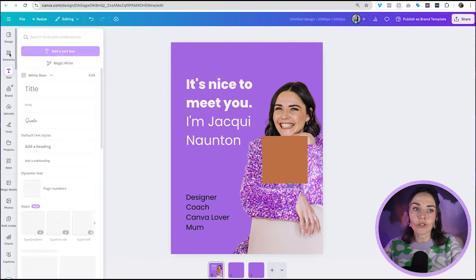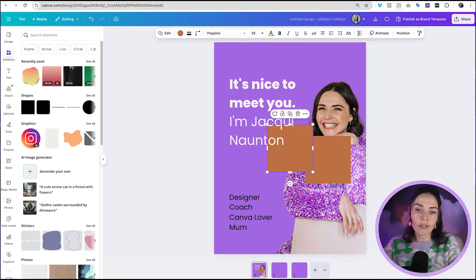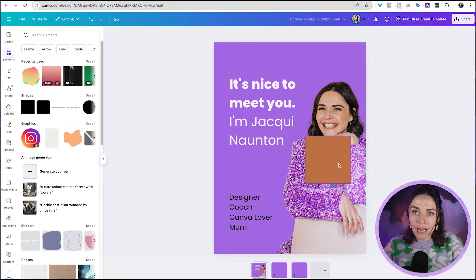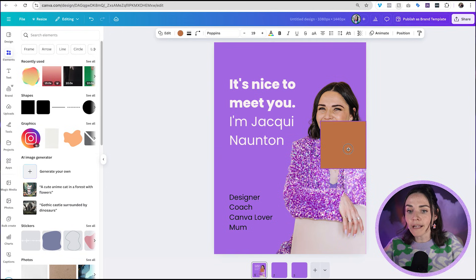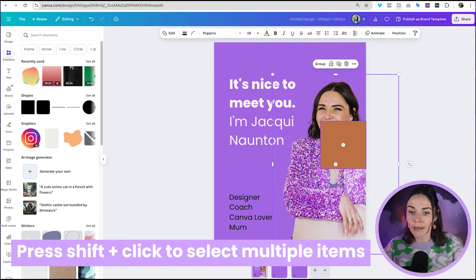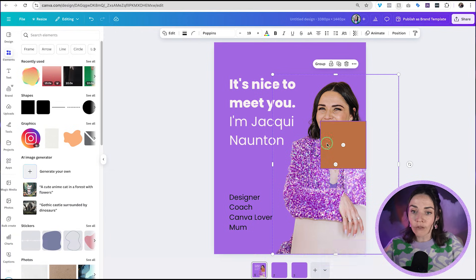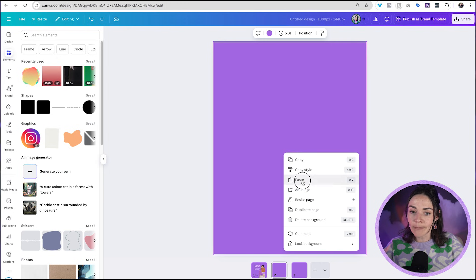Anything with a flat edge will be fine — don't worry about the color, we're just using it as a marker. Bring this square right to the edge of your design until it snaps. Then press Shift on your keyboard to click and also select the picture of yourself. Right-click and press Copy, then click on your second slide, right-click and press Paste.